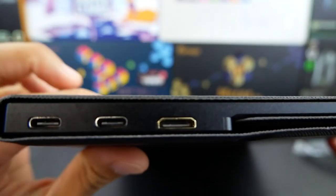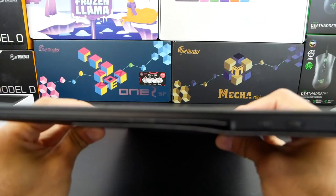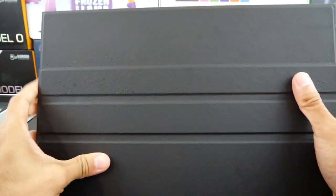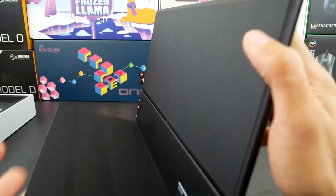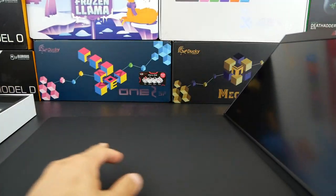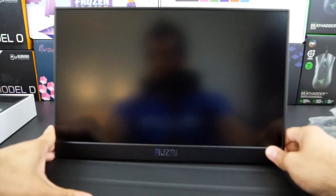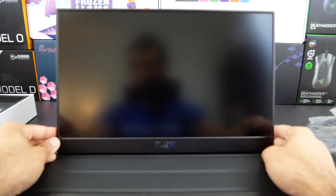So there it is. The ports on the sides are exposed here. We'll go ahead and review those ports in a bit. Let's take a look at this case — it opens at this point right here, and it is magnetic. Pretty good magnetic force here for the opening and closing of the case, pretty sturdy in that department. The way it opens up is like so — you just flip over that folio case.